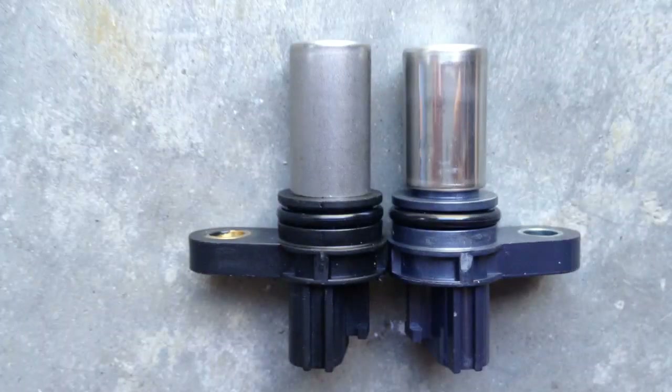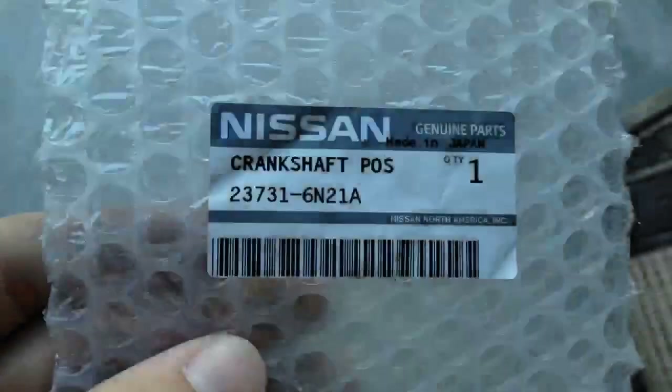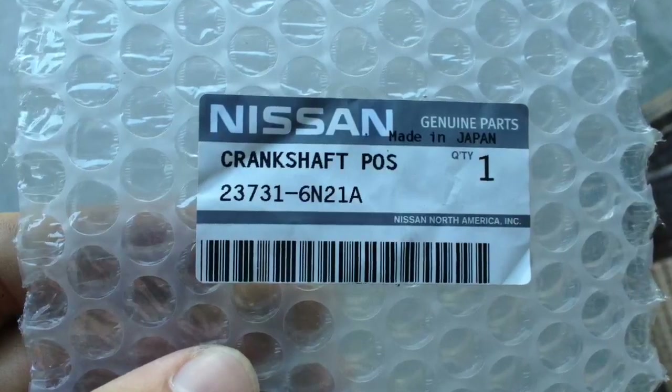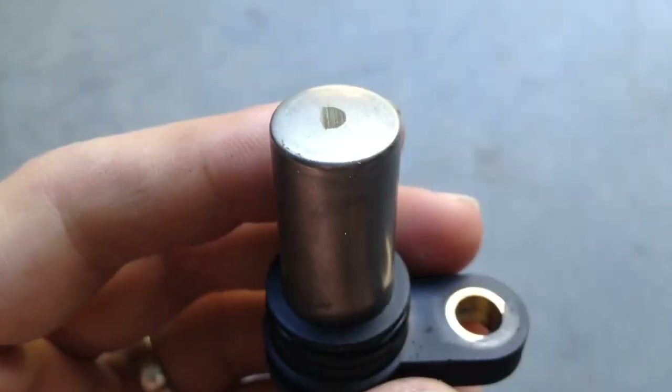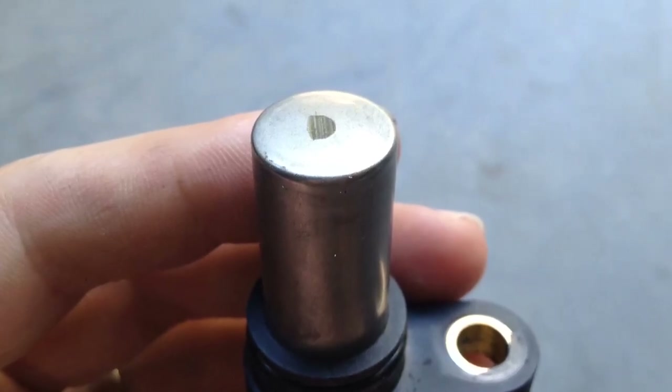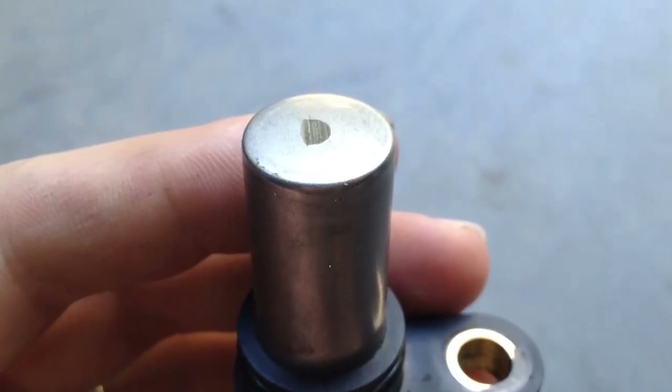These are two different sensors. The one on the left is the aftermarket and the one on the right is the original — this is the part number for the original sensor, try to get that one if possible. The aftermarket part I got from eBay was a little bit longer than it's supposed to be and it got scratched by the crankshaft.